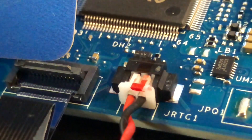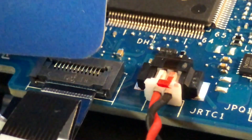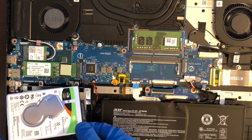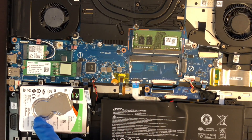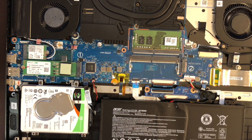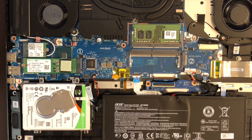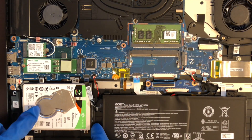Now gently push the plastic tab down — it should make a click sound when it's in place. Take your drive, connect it to the cable, and put it in the drive bay. Now line up the holes and insert the screws to hold the drive in place. The proper way is to use all four screws. When you are satisfied, make sure there is no movement in the drive and that the cable is still attached to the drive and port.